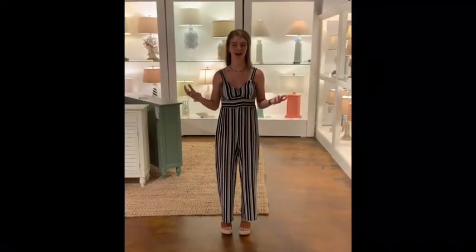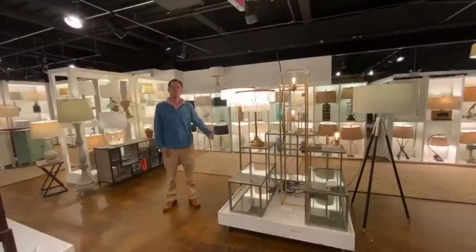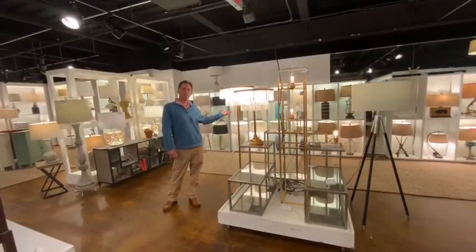Welcome to Lamps Per Se's High Point showroom. Thank you for viewing our new products. Enjoy viewing Lamps Per Se's new Tipperary collection.